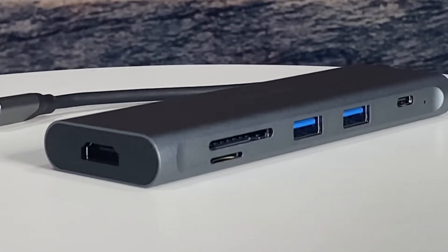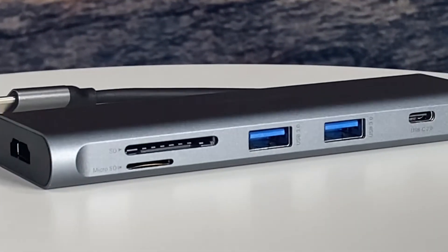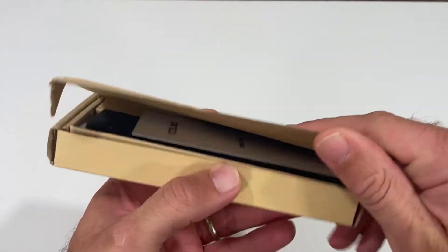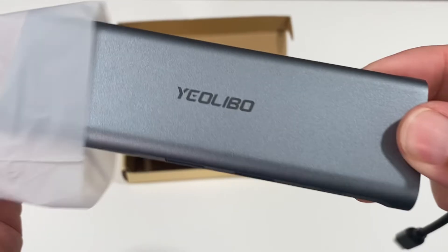This is quite possibly the most handy USB Type-C hub. Let me show you why. Straight out of the box you're presented with a very high quality looking piece of equipment.